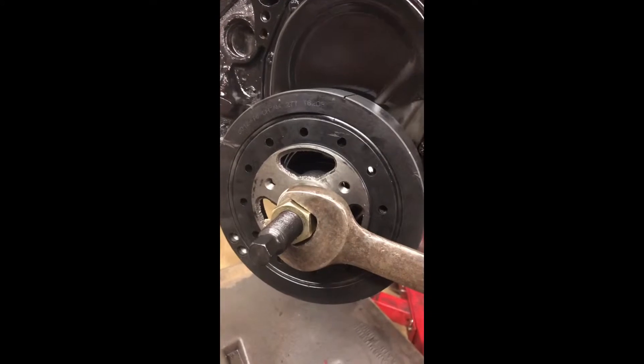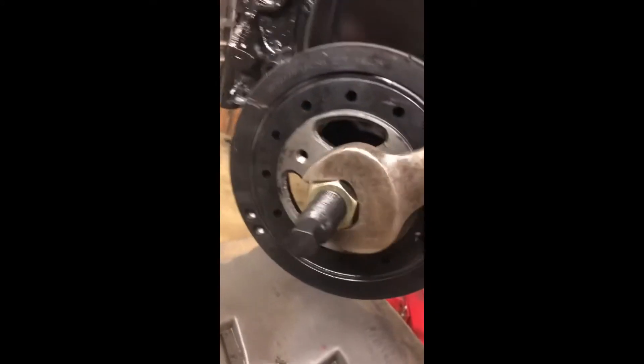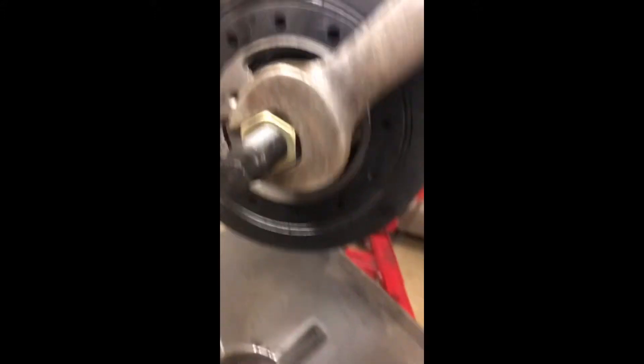I found another wrench that fits the nut pretty good. It's actually a John Deere wrench so it doesn't have the size on it. But if you watch carefully, it slowly presses on the harmonic balancer with no violence, no damage to any of the thrust bearings or anything like that.